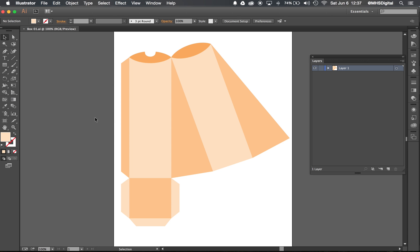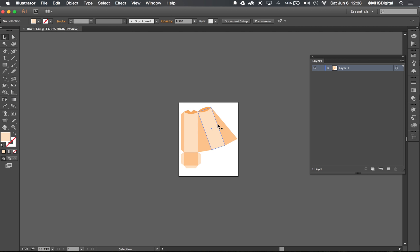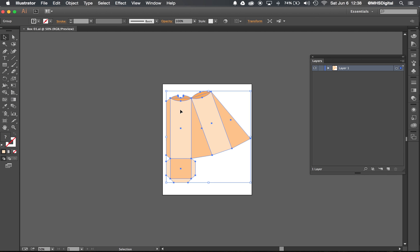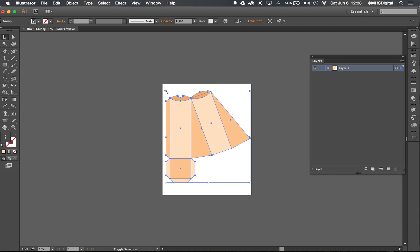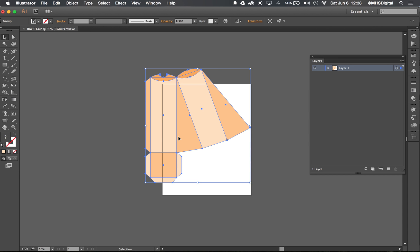I've zoomed out and I'm going to go ahead and make this larger. When I go to make this larger, I've selected the whole thing. The big key here is that I have to hold down Shift and stretch. If I don't hold down Shift, I end up squishing my template, and that's not going to fold together properly. So I have to make sure — big key — I hold down Shift and let it stretch.